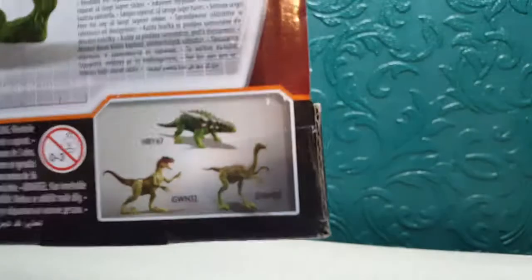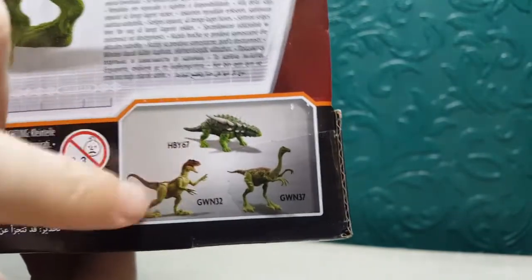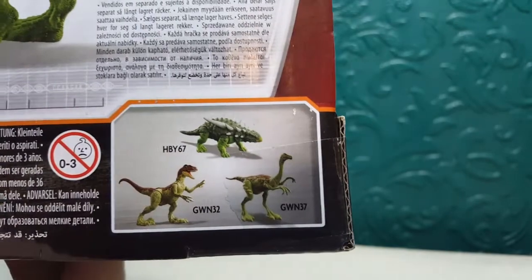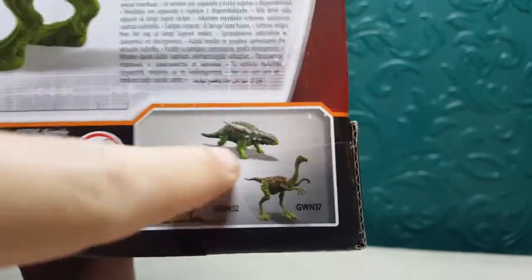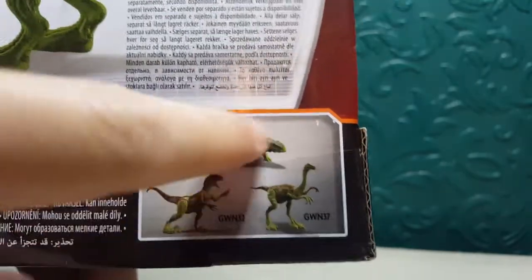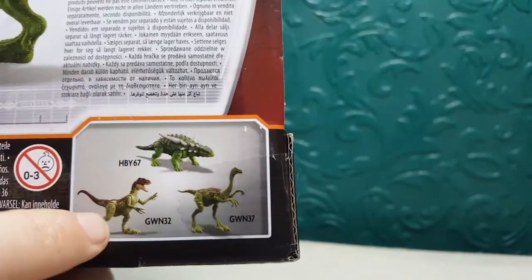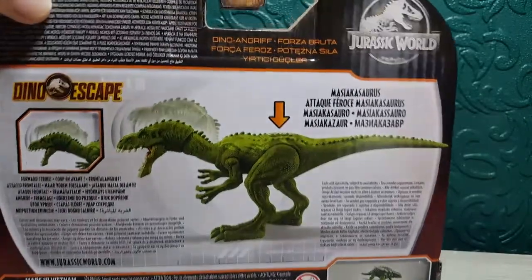These are some of the other available figures in the line and I've done a review on these two. I didn't get the Gallimimus because I've had loads of them, and the only reason I got another Raptor is because it had a new feature and a new sculpt — so check that out. I also want to get another one of this one so I'll have two red and two green. I've noticed they're really liking green lately — there's two greens here, a slight green on the Raptor and then this one is green as well.